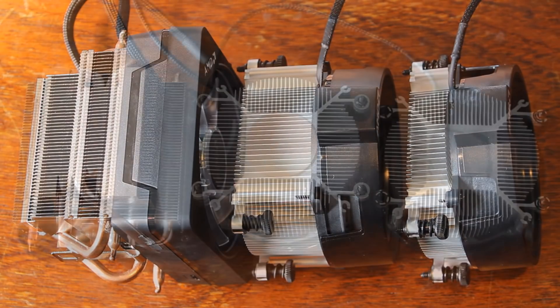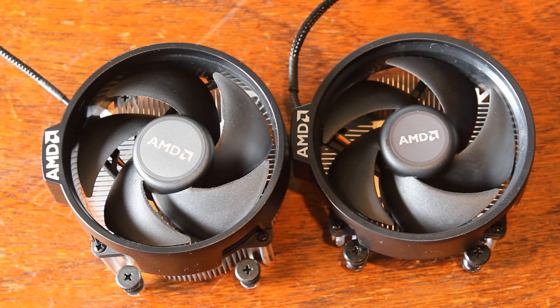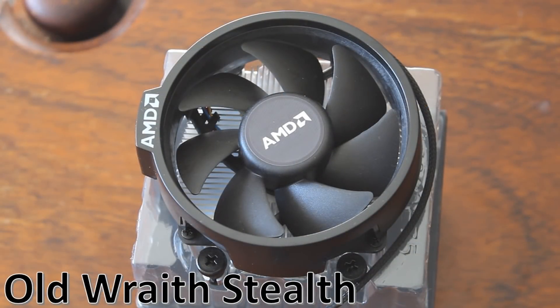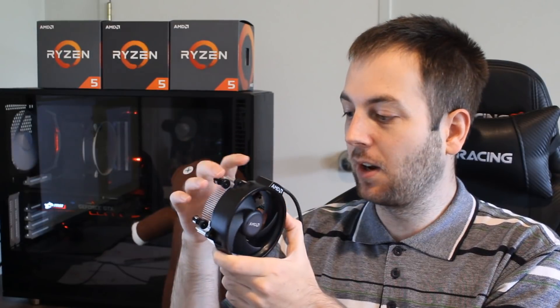The Stealth has a much smaller heatsink and there's no copper on this one. What's interesting is that if you look at the fan between the Wraith Stealth and the Wraith Spire, they're exactly the same this time around — the same fan on top. In the previous generation, the Wraith Stealth actually had a slightly larger fan with more blades. So that's a further downgrade on the Stealth, since the old fan was slightly larger, while now it's the same as the Spire — but with a much smaller heatsink underneath.